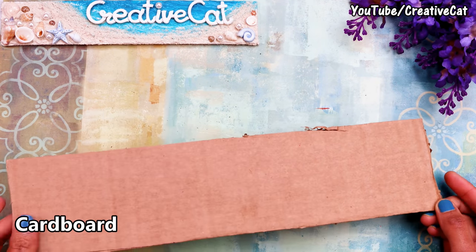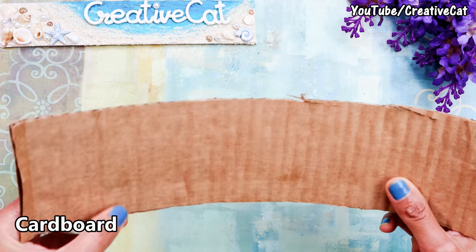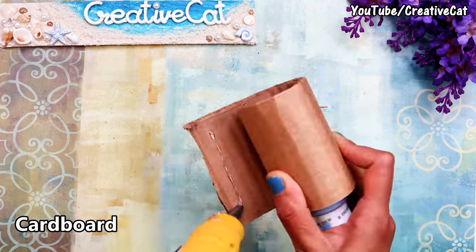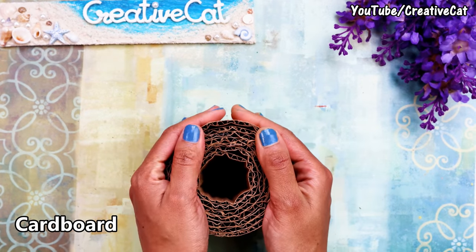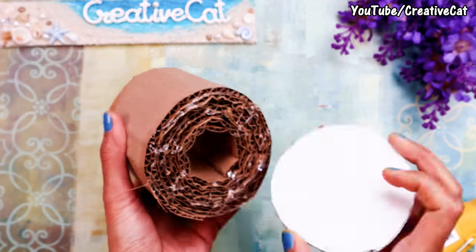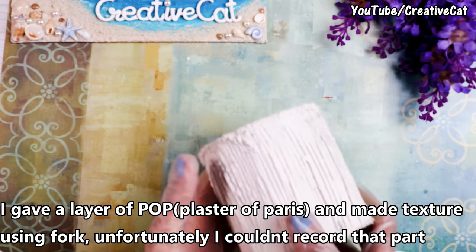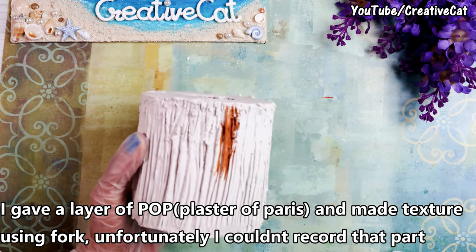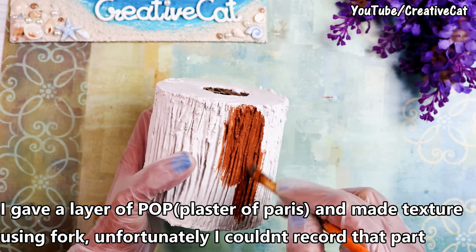I am using cardboard to make a wood-look planter. Roll the cardboard strips as per the thickness you want, then close both ends. I covered it using plaster of Paris mixed in water — unfortunately I couldn't record the process. You just need to cover and make texture. You can use a fork or some sharp object to make texture. I am painting it brown.